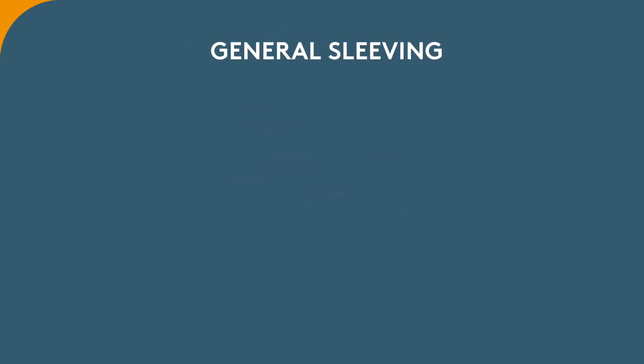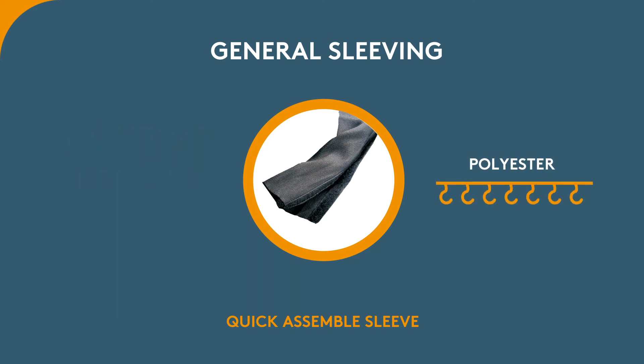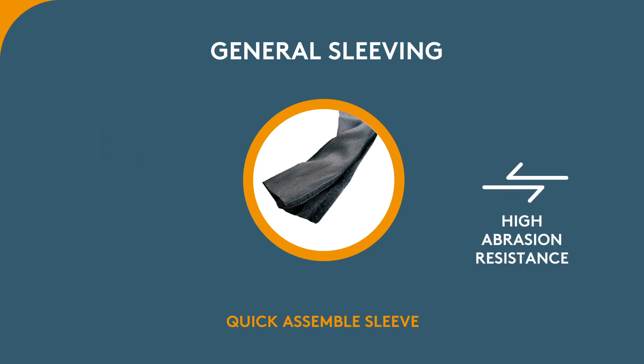For general sleeving, the Quick Assemble Sleeve is less expensive but just as capable as other polyester hook and loop sleeves in the market. It is lightweight and offers high abrasion resistance.